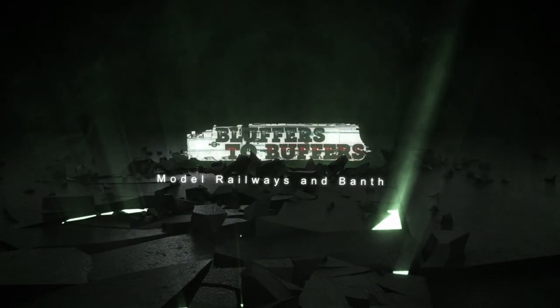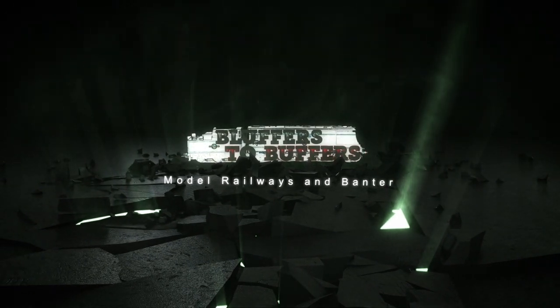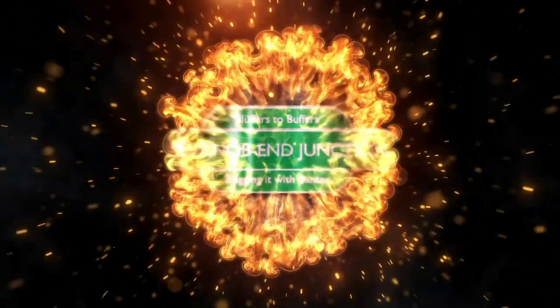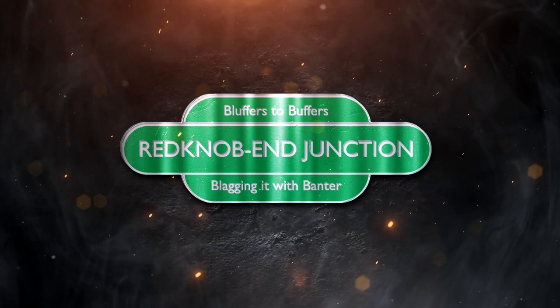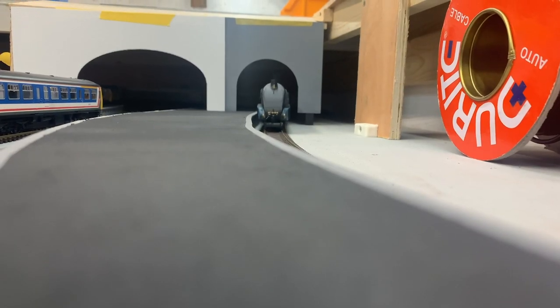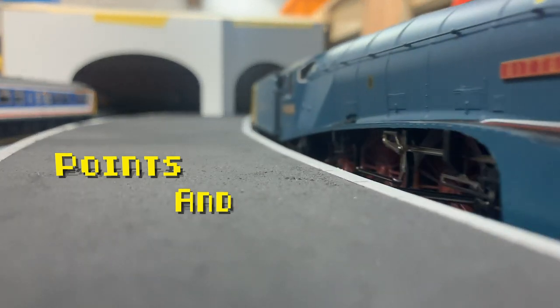Hi folks, welcome to another edition of Bluffers to Buffers. I'm Bob and I'm Ben. In this episode we're going to do a bit about point motors and a bit about platforms, as denoted by the text that you can see on the screen now.